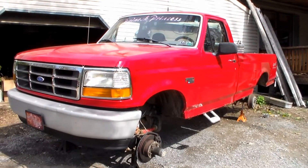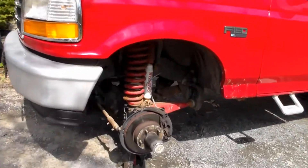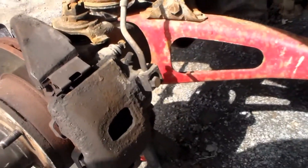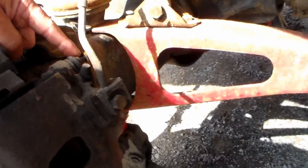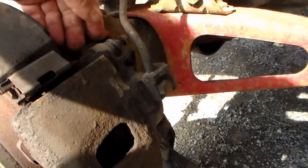We're going to replace some brakes on a 95 F-150. We've got the tires popped off, and the first thing you're going to do is get these brake calipers off. On the back side of the brake caliper, you're going to see two bolts — one at the top and one near the bottom — and these are half-inch heads.